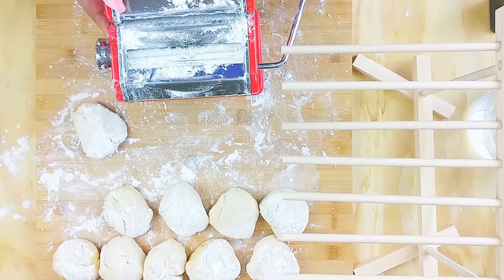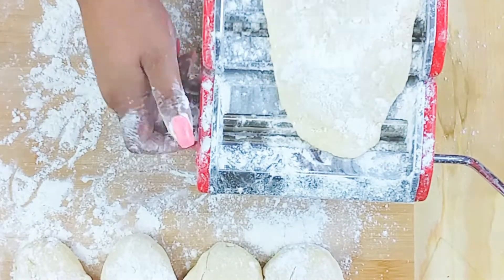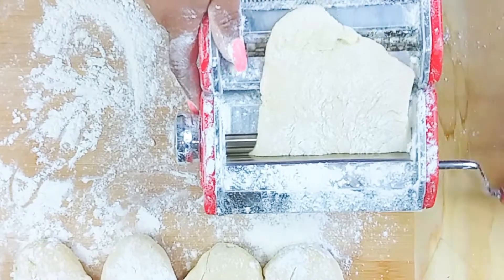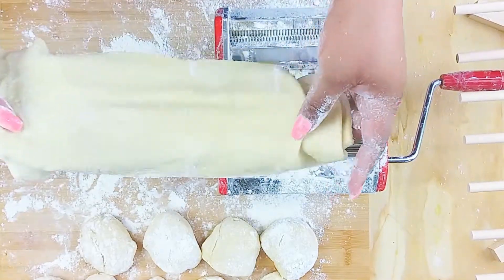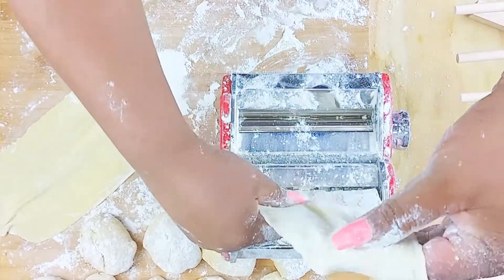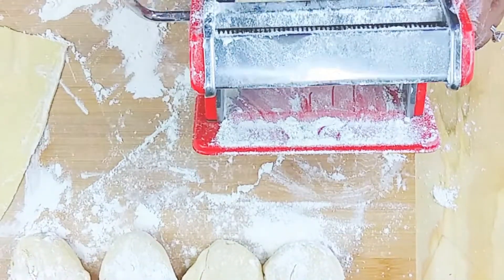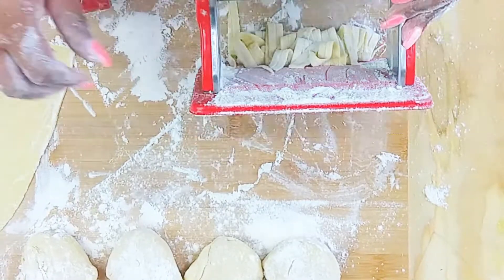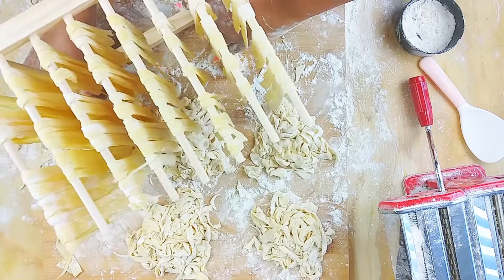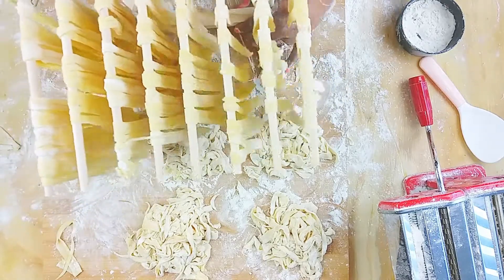Dust your pasta maker — I'll put a link to one in the description. Use lots of flour so it doesn't stick. I adjusted the dial to settings six, four, and then three. You don't want it too thin or it will fall apart. Once you have your sheet, divide it into your desired noodle length, then run it through the fettuccine cutter. Out come your noodles — place them on your drying rack and make sure to dust with flour so they stay dry and separated. We'll cook them later.